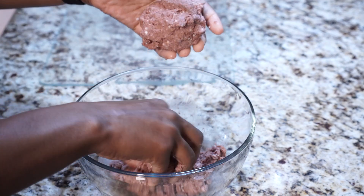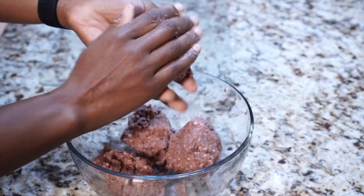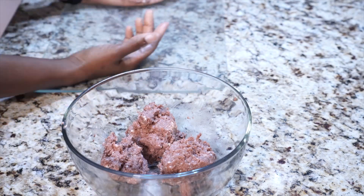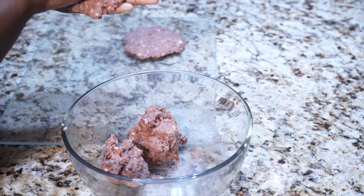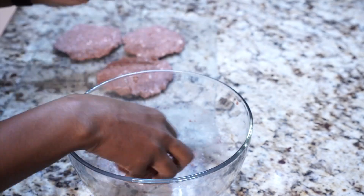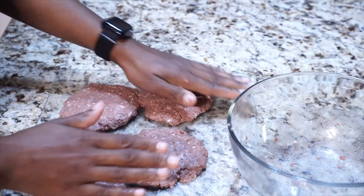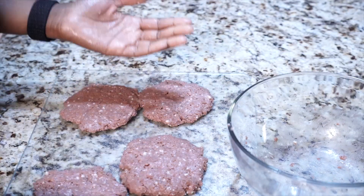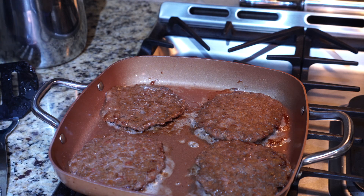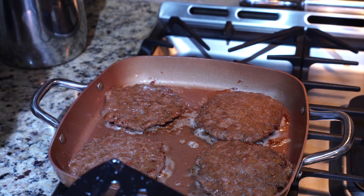Let me see if I can make four balls — four equal size balls. That sounds funny. This is how they are cooking up. They don't shrink like beef burgers. We'll see.